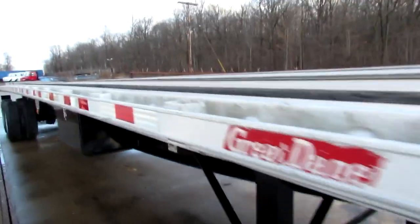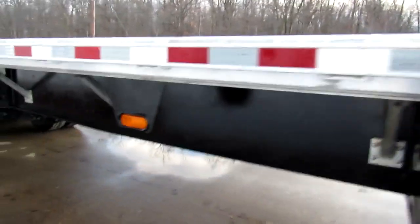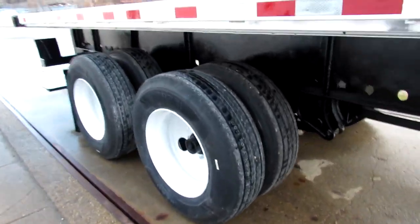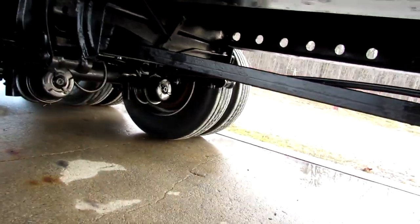As we come to the passenger side, we have a brand new buyer's toolbox, a brand new set of tires, refurb steel outer rim, and brand new brakes and drums on this unit.